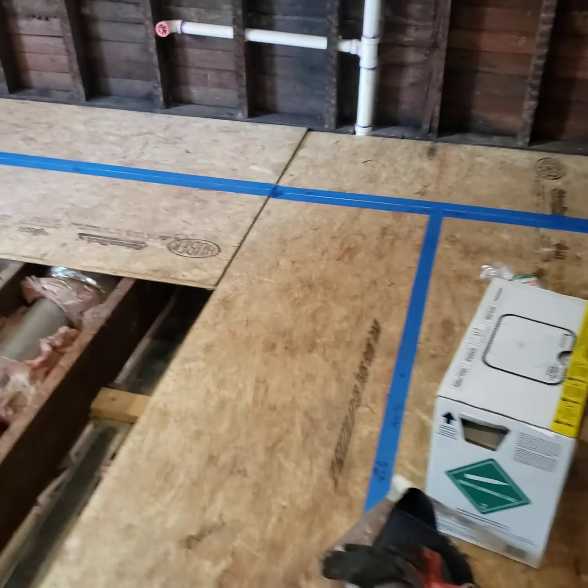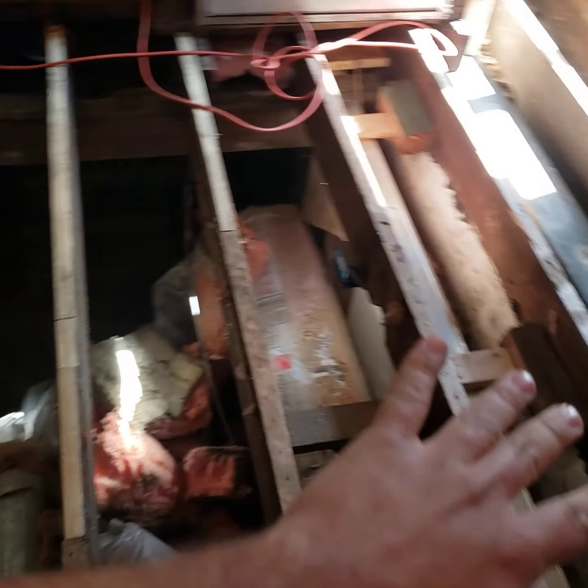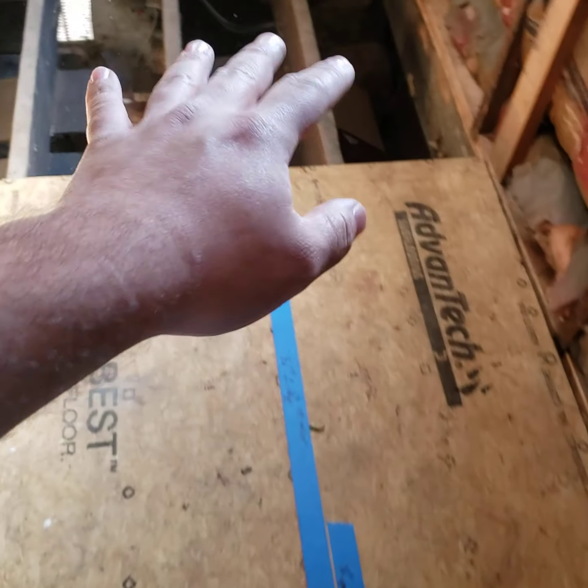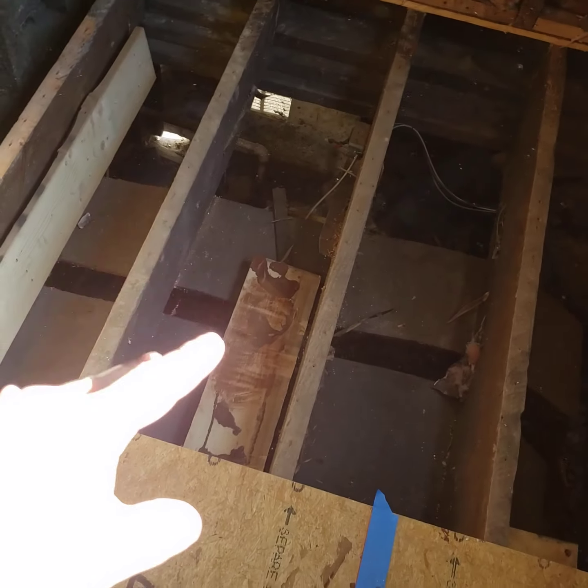We got a lot done in the past couple days. We got the majority of this floor all leveled. I'm waiting until I put the vapor barrier and spray foam this crawl space before I sister the d-studs, so I have room and I'm not really struggling.